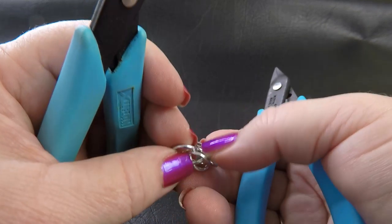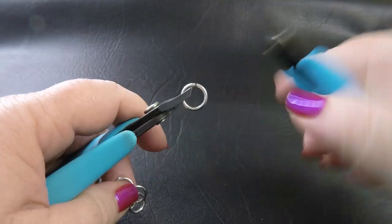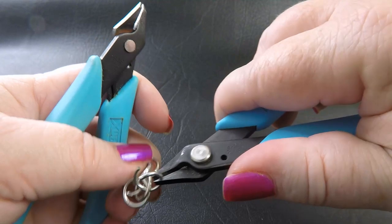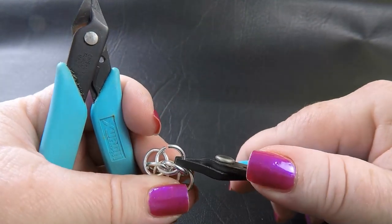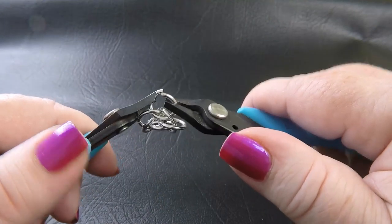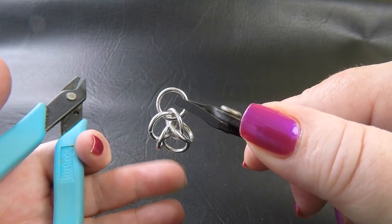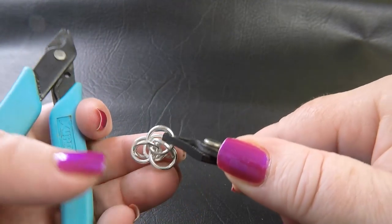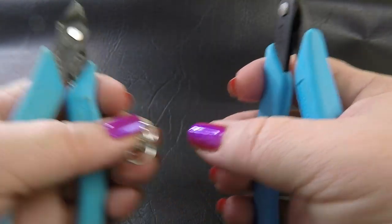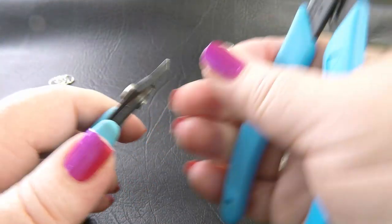Then flip your work over to the other side and put a second ring through the same positioning to mirror the one we just did. Close that up. Put it aside because we want to have at least two of these units made up so we can join them together.